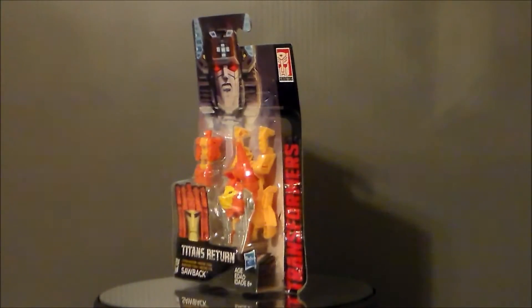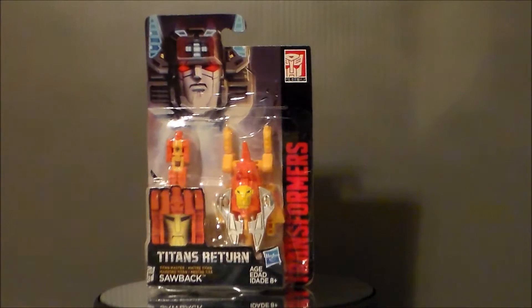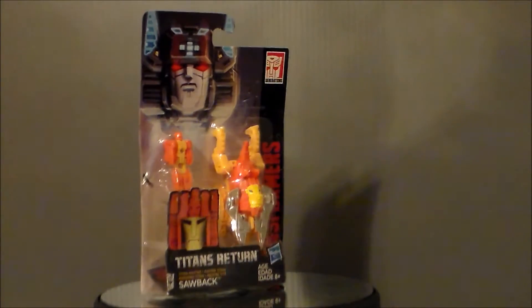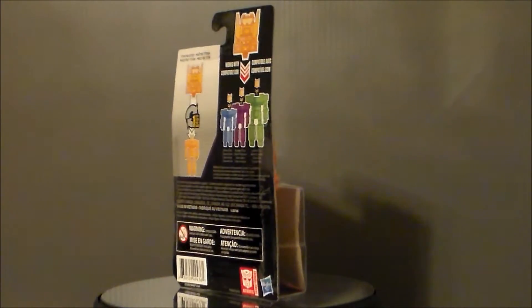Hey guys, Ultramaximus back with another Transformers review. Today we're taking a look at another Titans Returns figure. It's Sawback. This is one of the little itty bitty guys — the Titan Masters series. They're just little headmaster units.